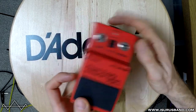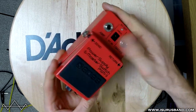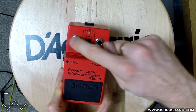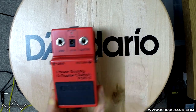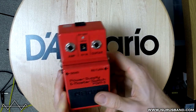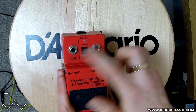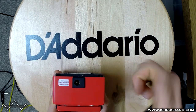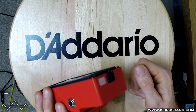Just looking at the pedal, as you can see it's a normal Boss chassis. You just have guitar and amp jacks — that's your direct through — and then send and return jacks for your loop. It powers at the top, which is quite unusual. And then this is your 9V output to power another pedal or several pedals from it.